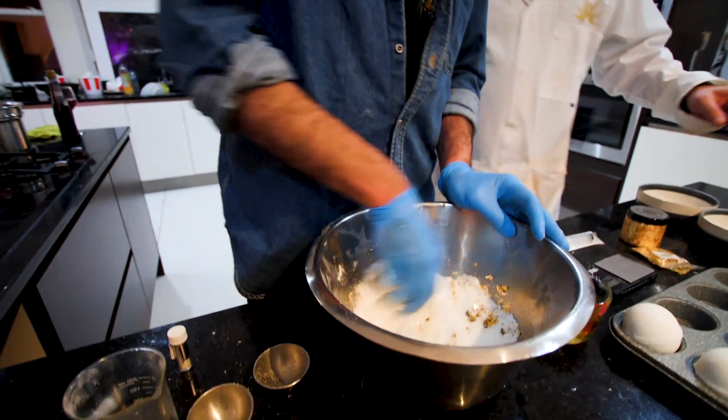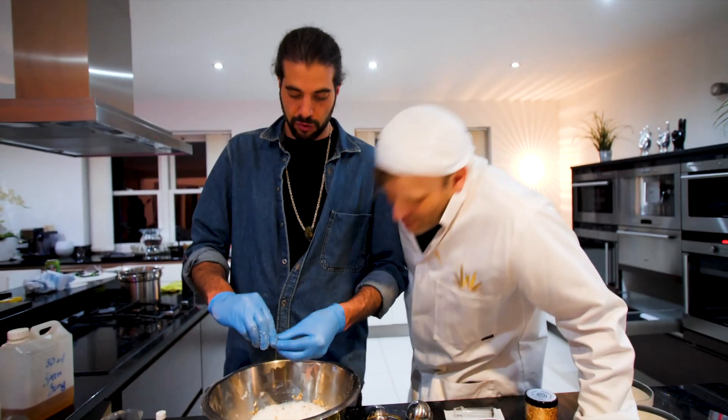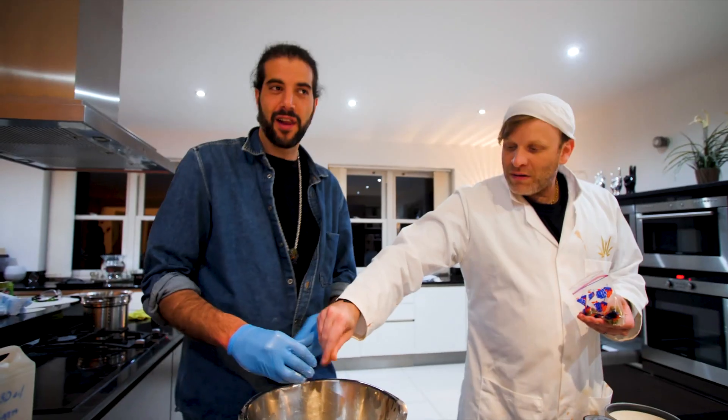The world's most expensive cannabis-infused, CBD-infused bath bomb. It smells incredible — the terpenes on this are incredible. I can't believe we've just managed to make a gold bath bomb. This is fun as hell. We have a fun life.